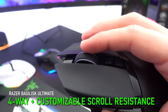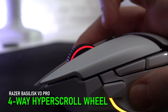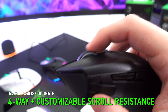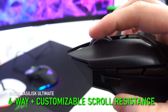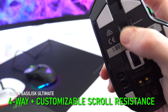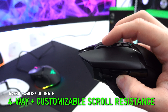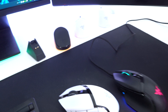The scroll wheel on the Basilisk Ultimate is also slightly different — it's a four-way scroll wheel like the V3 Pro, but instead of HyperScroll it has customizable resistance. I've set mine to the least resistant mode, which makes it almost act like a free-spinning wheel. Cranking up the resistance gives a more tactile feel, and you can really fine-tune the scroll wheel to your liking — a neat feature.